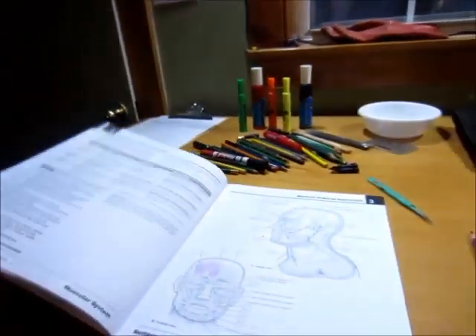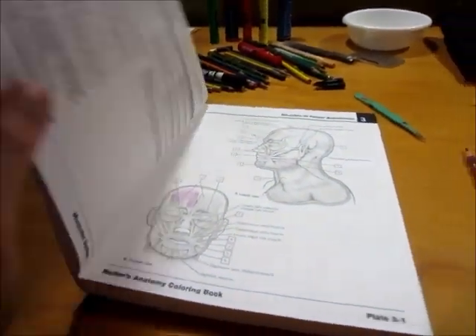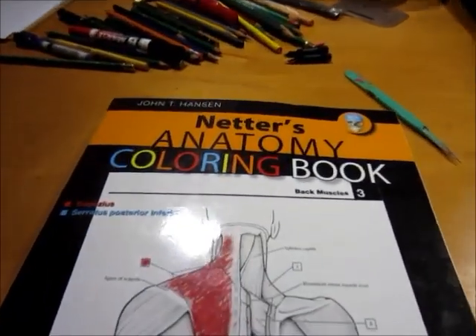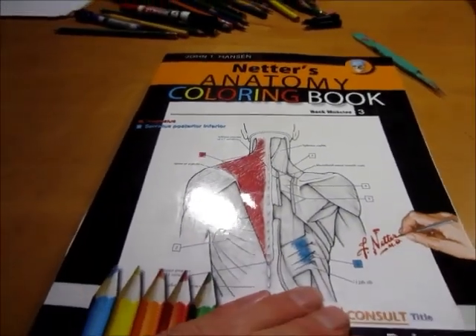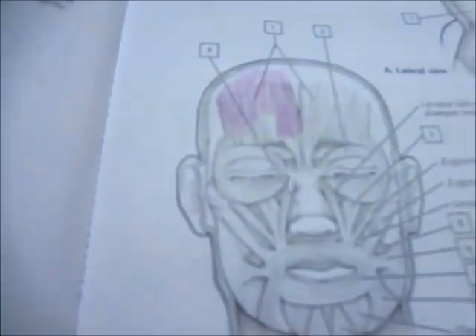So I bought an anatomy coloring book. The first one I bought I sent back to Amazon, bought another one, sent it back to Amazon too. This is the third one, and I like this one — Netter's Anatomy Coloring Book. This is the one I think y'all should get, and I'll even put it on my website under good books to read. Just start coloring stuff. This is the first muscle I'm coloring here.